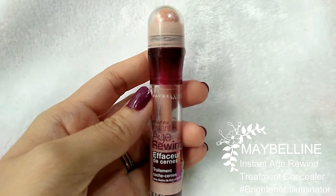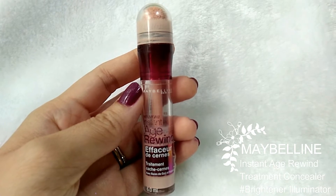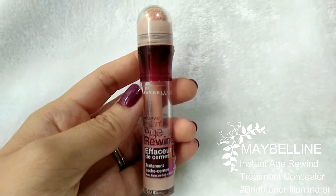Next, use the concealer to cover up my dark circles and my pimples. Then use the damp sponge blender to spread it all over the eye area and the pimples area.